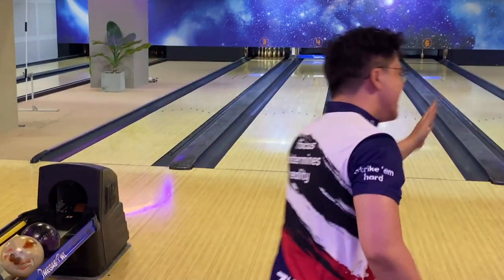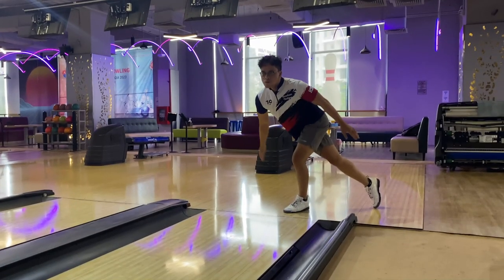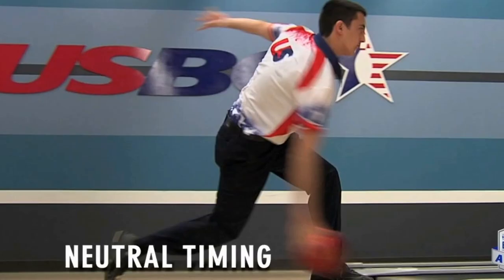The timing of two-handed bowlers is basically the same as one-handed. However, if you look at the best two-handed bowlers in the world, they have a very similar timing model. Traditionally, you have early timing, late timing, and neutral timing.